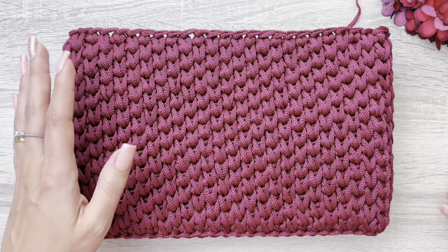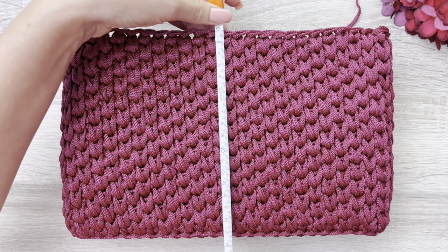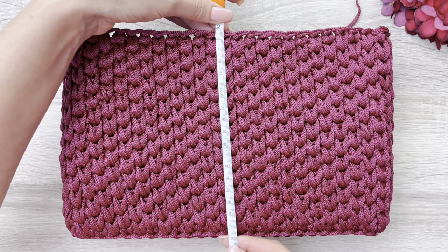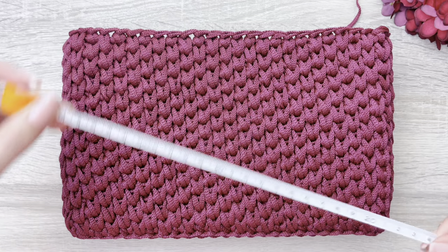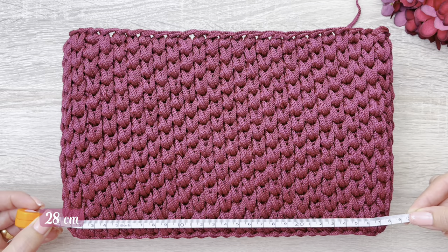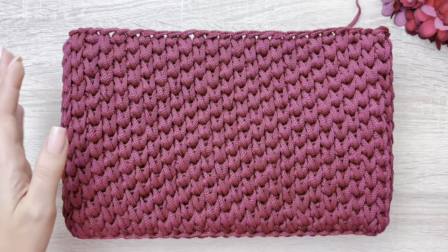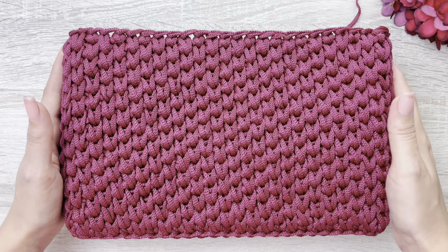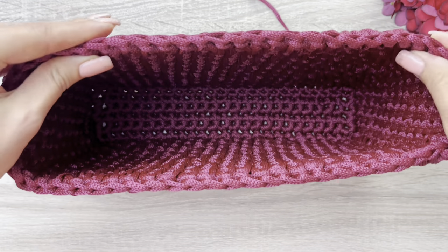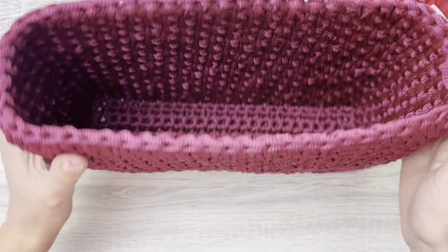Agora, eu vou mostrar pra vocês em centímetros, pra que fique mais fácil também, caso vocês estejam trabalhando com outro tipo de linha, outra espessura de linha. Então, aqui no meu, no total, deu 18 centímetros. A bolsa está com 28, ó, 28 por 18. Então, até aqui — esse vai ser o tamanho da nossa bolsa. Só pra mostrar aqui como está ficando a estrutura pra vocês — olha que linda, gente. Ela fica super bem estruturada. Olha essa paredinha. Fica super, super firme. Muito legal.